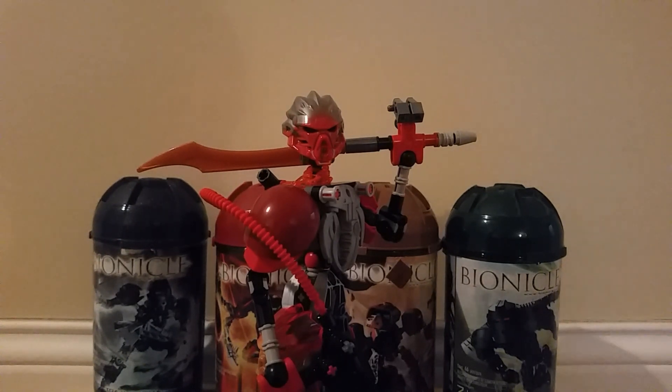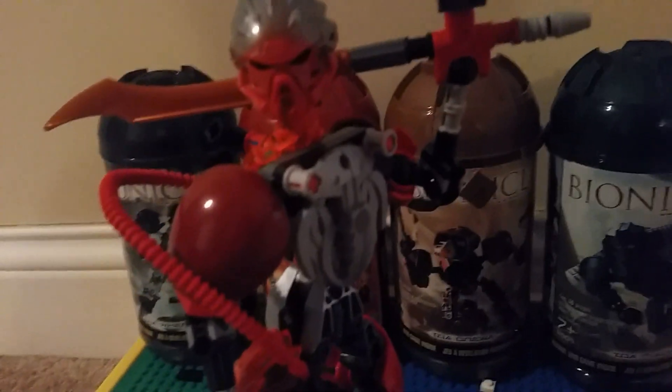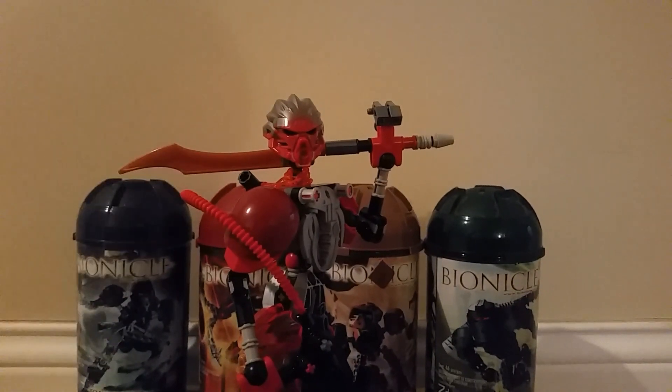He's a Toa of Fire — you couldn't tell, did you? The Tahu mask, the Toa-Nox shield, and the flamethrower. And the red color scheme, of course. And he's just got his gold mask mounted on his hip right there. His character actually looks really feminine. That wasn't intended, actually. I don't know why he looks so feminine, but he looks cool, I guess. That's all that matters.